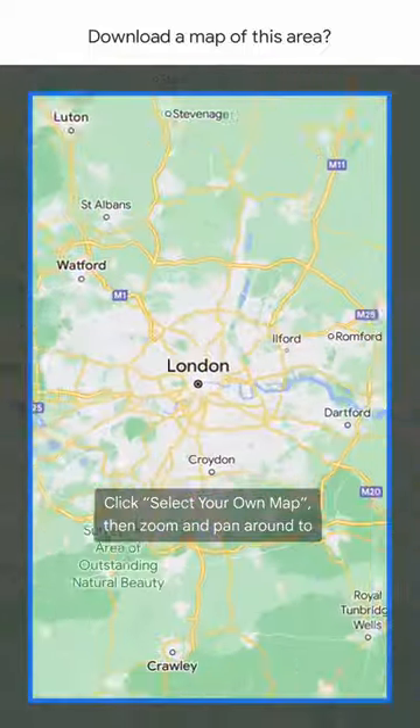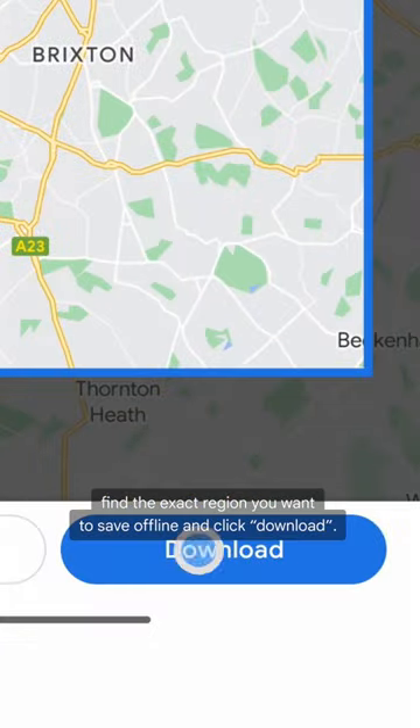Click select your own map, then zoom and pan around to find the exact region you want to save offline and click download.